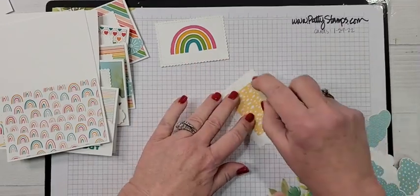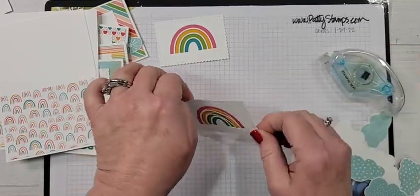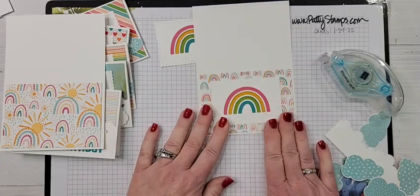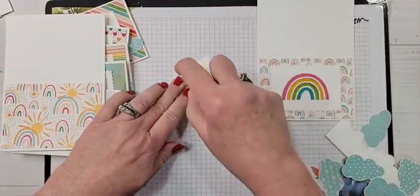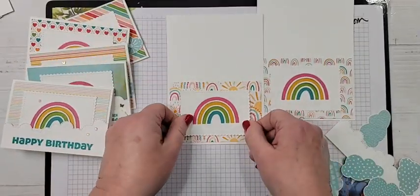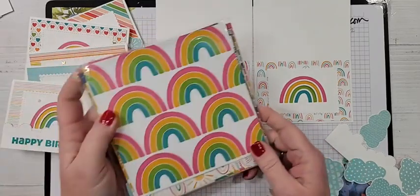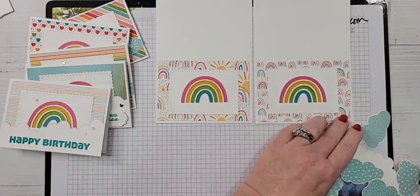If you wanted to, you could pop this up on foam adhesive sheets or dimensionals. I elected to keep it flat — I think with these small note cards, flat is better so they're not too bulky. Look how cute it is on these two patterns! These two patterns are in the Celebration six by six pack, and I was trying to use more patterns in there to show you the versatility.